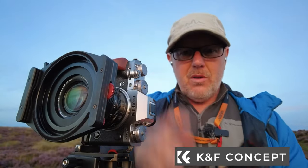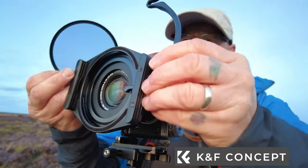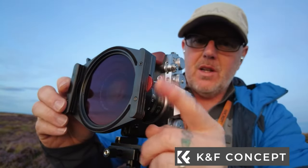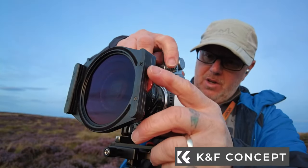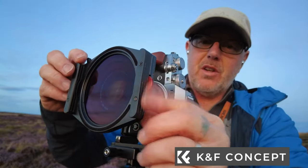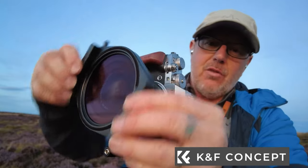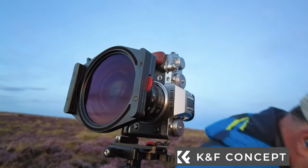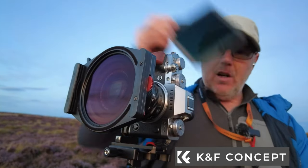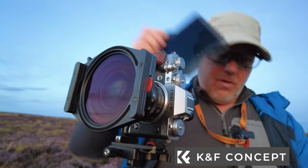To use the polarizer: pull the clip up, drop the polarizer in the right way around, and you can spin it. Once locked in it can't fall out — it's trapped inside. Your grad or ND filters slide in front of it so you can still use the polarizer behind. They work very well together.